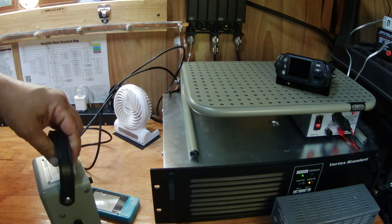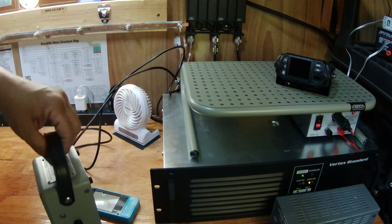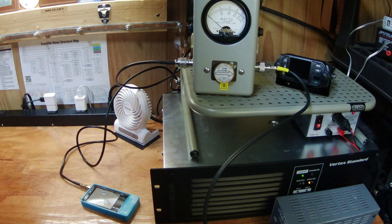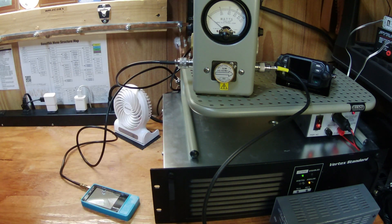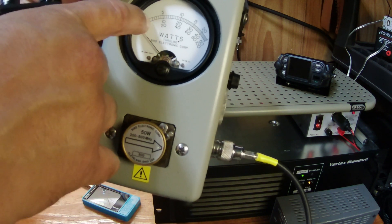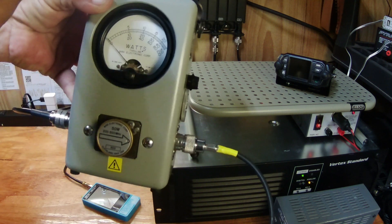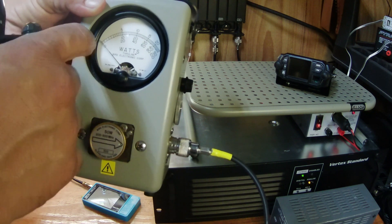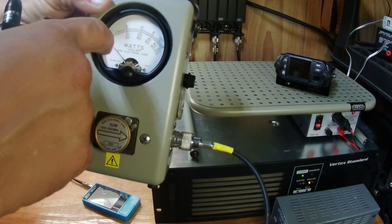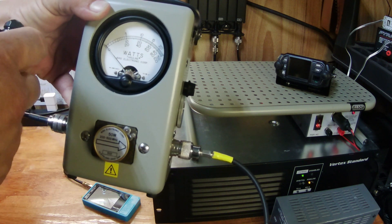I'm going to bring this down so you can see — we are testing it after the duplexer, which goes straight up to the antenna on top of the shack. This is sold as a 40-watt repeater, and 40 watts is out of the back of the unit. Keep in mind, we're having to go through that six-cavity duplexer, so we're going to be using the middle of the meter scale. Let's check it out and see what it does.